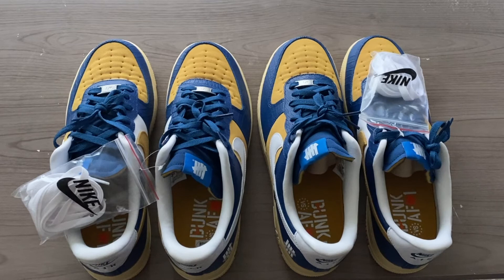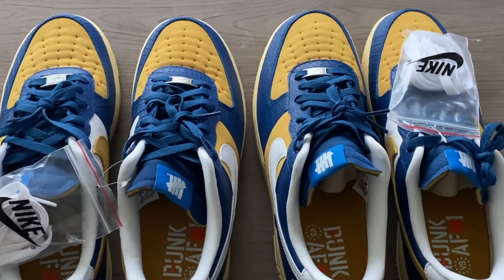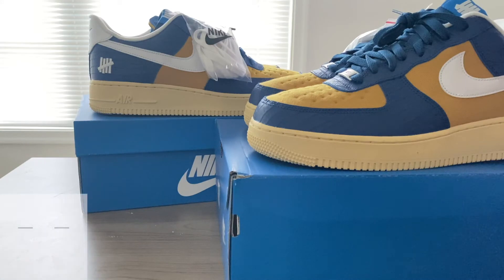So my recommendation for this shoe — or Air Force Ones in general — if you're going to get a pair, is to go ahead down half a size. It's always best if you can try it on beforehand to do so, but if you can't try it on, I would go ahead and go with the half size down.